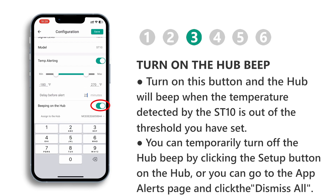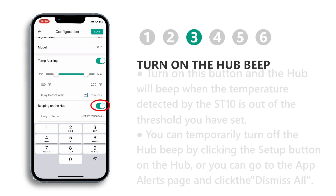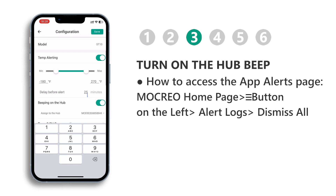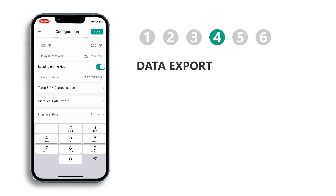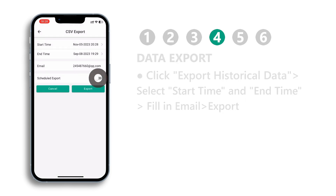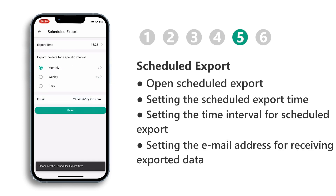Turn on the hub beep — when an alarm is triggered, the hub will alert you with a loud beeping sound. Click on 'Export Historical Data', select the start time and end time, enter your email address, and click the export button to export data for the desired time period. You can also set a fixed time for scheduled data export.